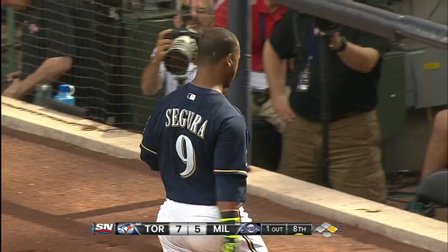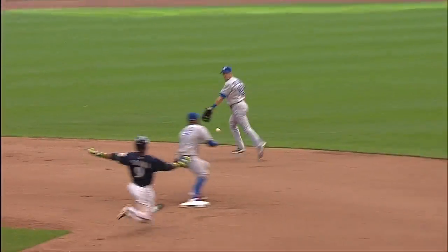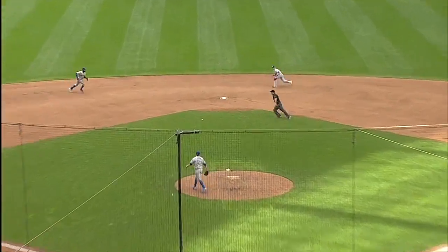Terrific play by Steve Tollison, who started this game on the bench, coming in to pinch hit and of course for his defense. Number one, just get into this ball — not sure there was going to be a play — but he flips that underhand to Reyes covering. It's the only play he had, and for Brett Cecil, it's a good thing he did not kick that baseball.